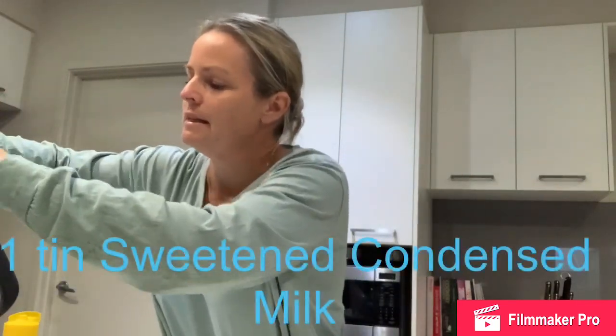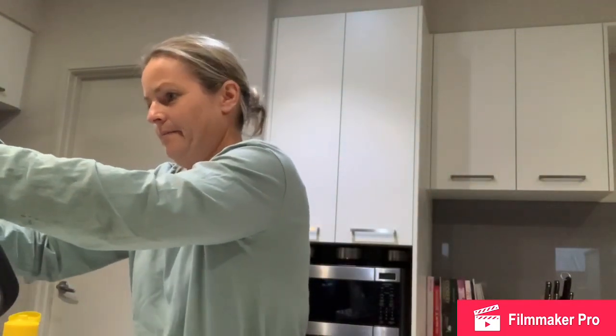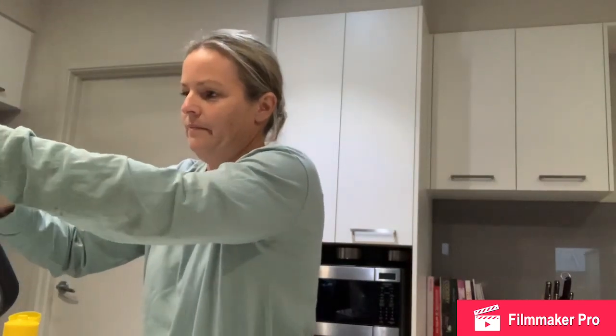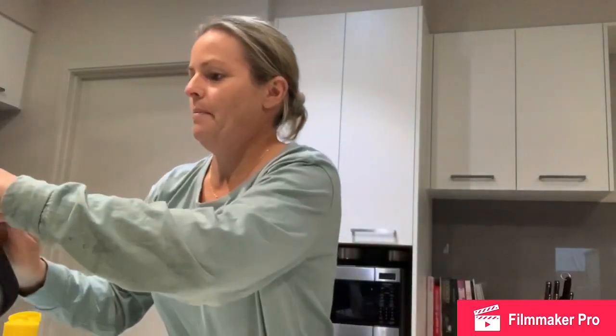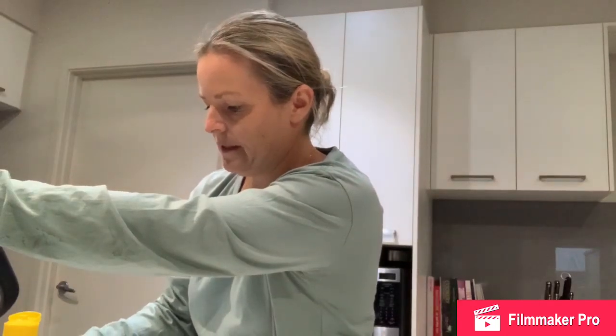Now we're going to add a tin of sweetened condensed milk. I'll just use the Woolworths brand — it's 395 grams. Pop it in, then we'll mix it up again. Once again, it's 20 seconds on speed 4, reverse. Let the kids have a bit of a lick of the leftovers from the tin.